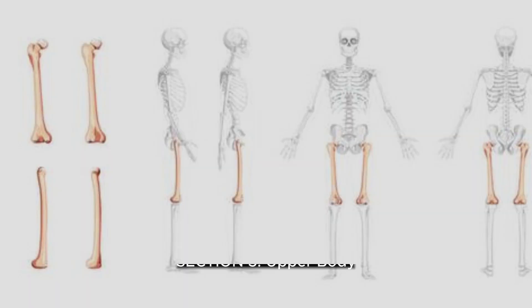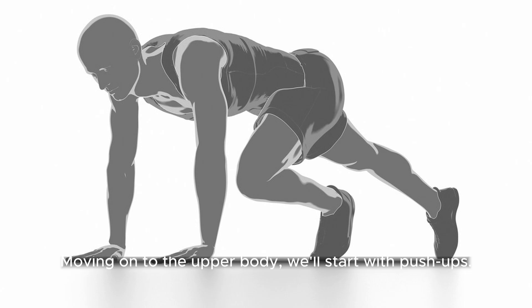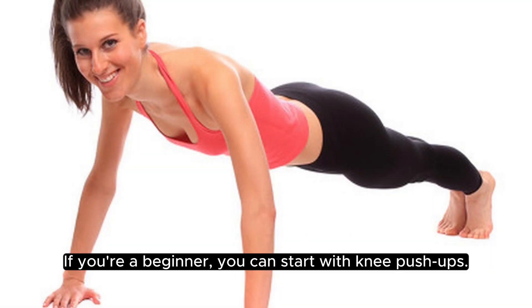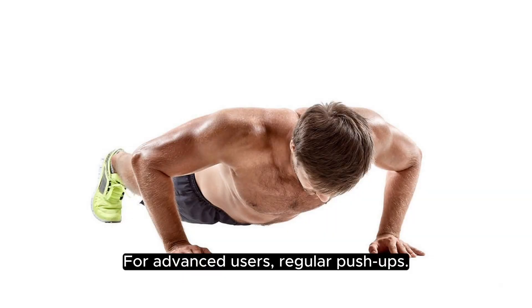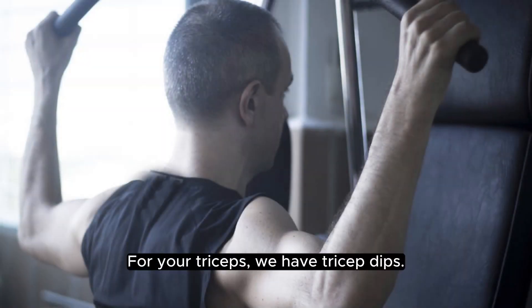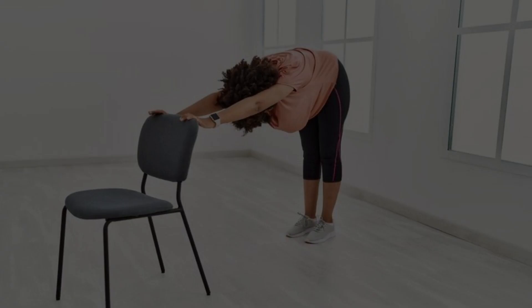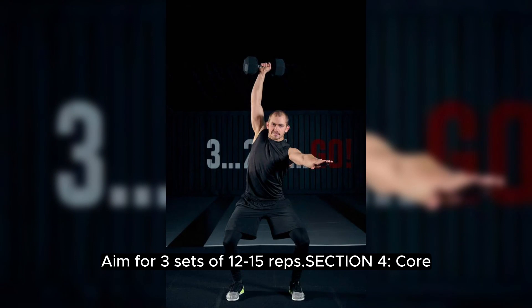Section 3: Upper Body. Moving on to the upper body, we'll start with push-ups. If you're a beginner, you can start with knee push-ups. For advanced users, regular push-ups. Do 3 sets of 10-15 reps. For your triceps, we have tricep dips. Use a sturdy chair or a low table to support your weight as you dip down. Aim for 3 sets of 12-15 reps.